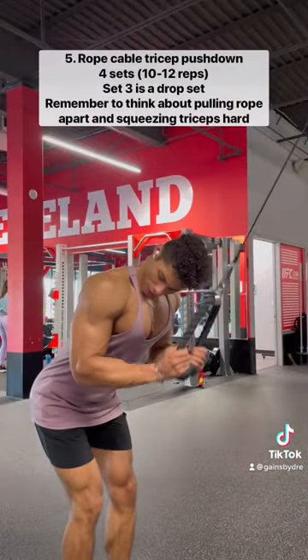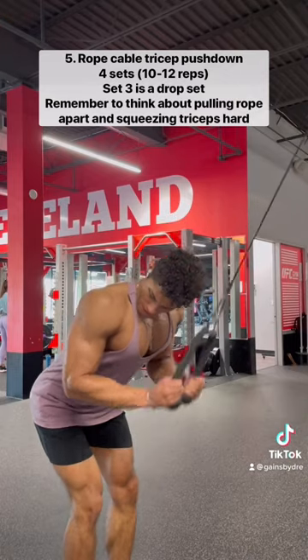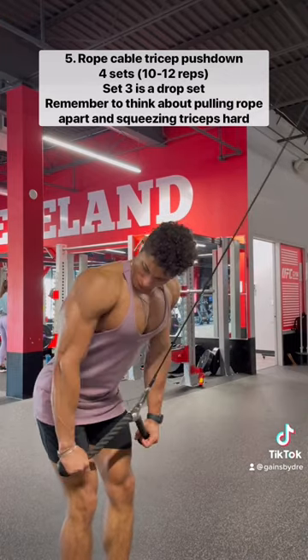And then we're going to move into triceps, starting with rope cable tricep pushdown. Make sure you're keeping your shoulder and elbow position fixed in place, and really focus on pulling that rope apart when you contract your triceps.